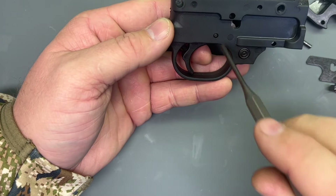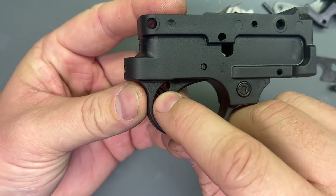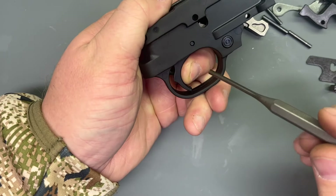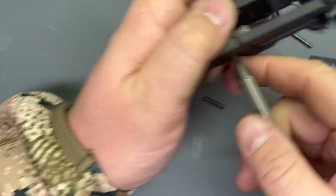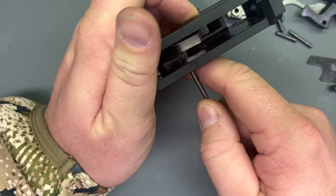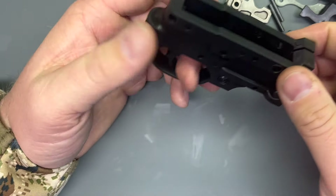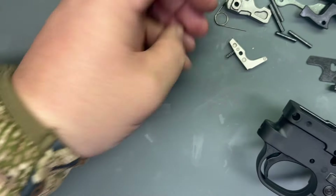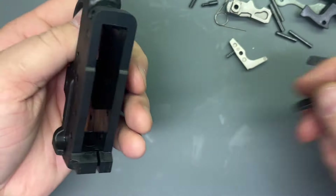Now the trigger — when we do this, you want to make sure that this trigger spring in the back and plunger doesn't come rocketing out. So keep a finger on that trigger, and we'll drive the pin out. There's the pin — keeping that finger on the trigger, pull that out. And out comes the sear and the disconnector. There's our trigger spring and plunger, and trigger comes out of the top.